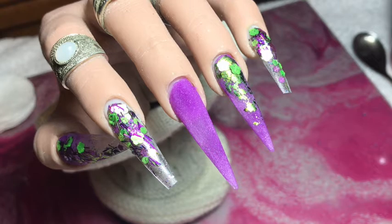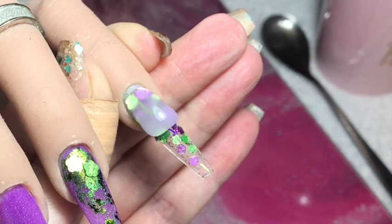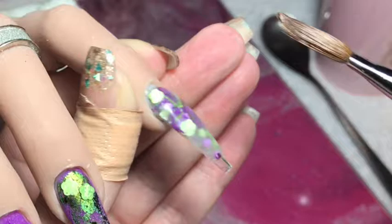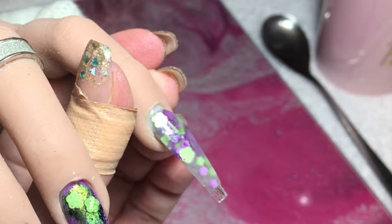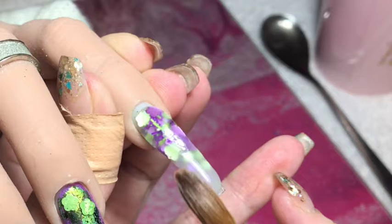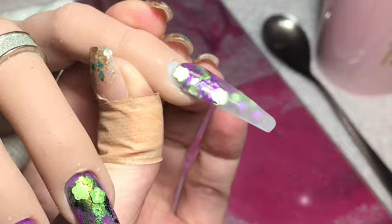Now all the acrylic and glitter is laid down. I'm going to cap all of these nails in clear acrylic — just capping the pinky on camera and doing the rest off camera. This is where we're creating the strength and structure to the nail. I'm using my brush to pull the product down the nail, fading it out toward the end, then adding in a bit more. Then I'll cap the rest and file them all off camera to tidy up the shape, refine the surface — you know the drill — and then we'll be back to finish them off.